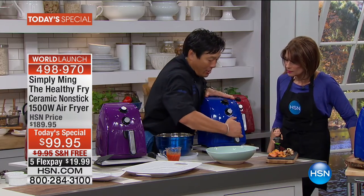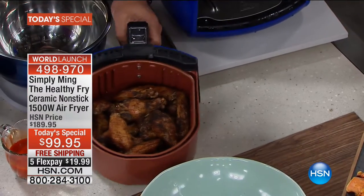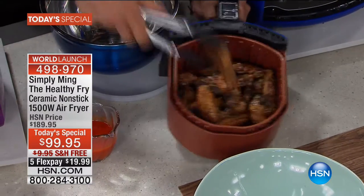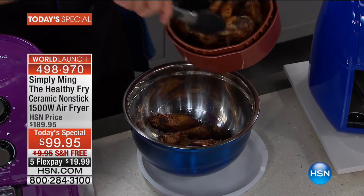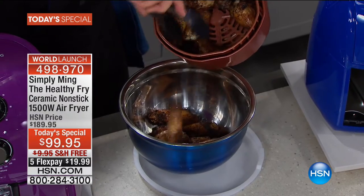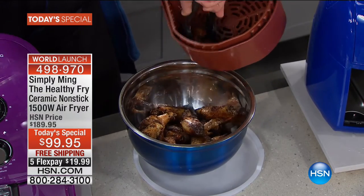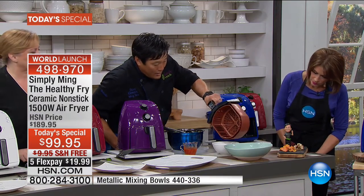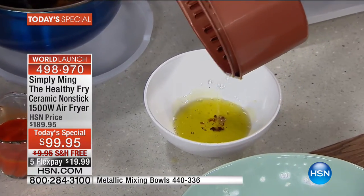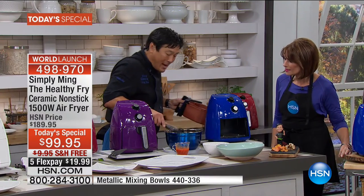Football season just started — look at these wings. These take about 14 to 16 minutes, you shake it one time. You can hear the crispiness of these wings — actually even better than fried because they were seasoned, so the salt, pepper, and herbs get cooked in. Not only did we not add oil, but we take oil away — all this chicken fat just came off while cooking the wings. So you're not ingesting that. It's unbelievable how this works.